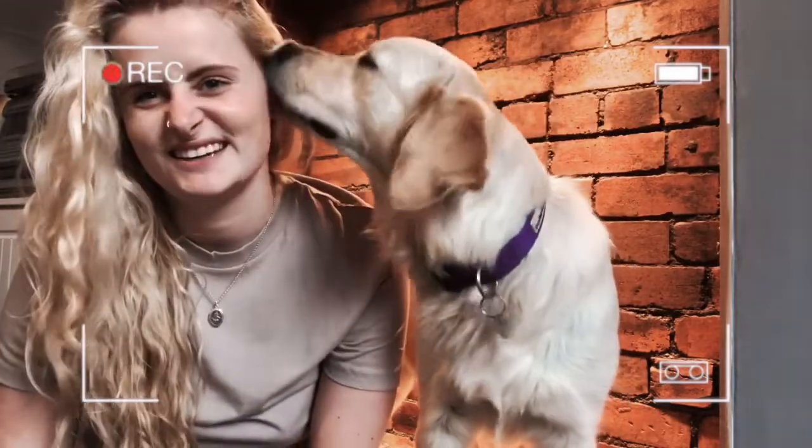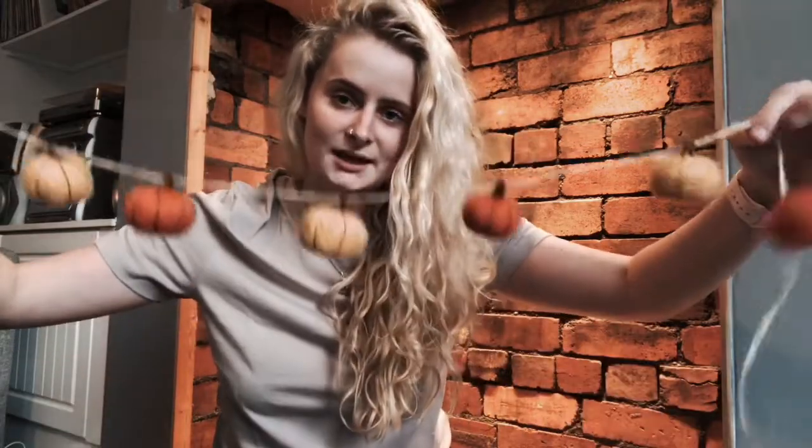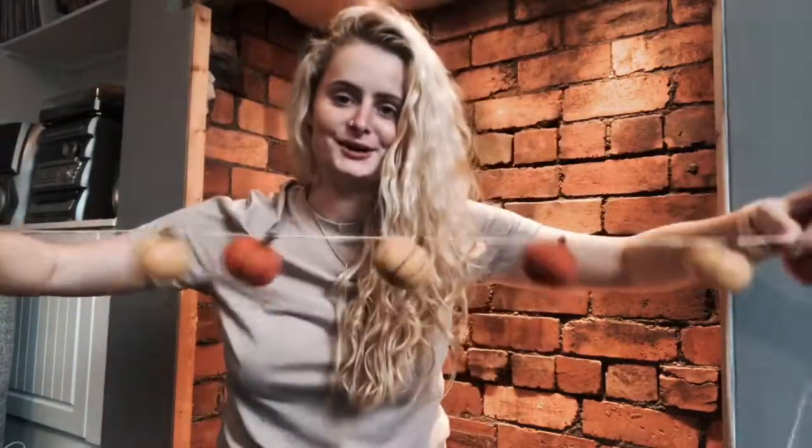I'm going to walk you through some bits that I got. The first thing is this pumpkin garland — it's got these tiny little pumpkins on it, it's really cute. My plan is to put that across here, and I got this from Lights for Fun. It wasn't that expensive, and it'll obviously last me years as well.